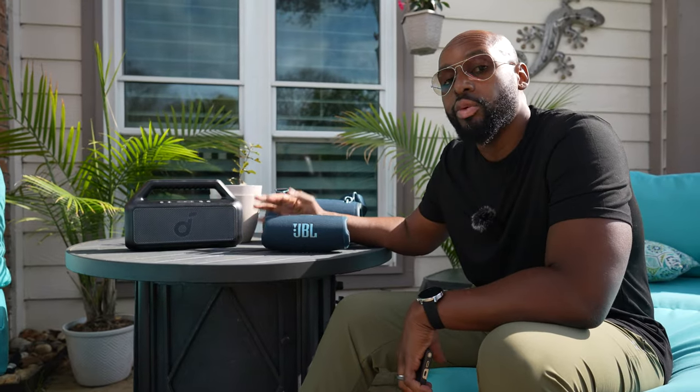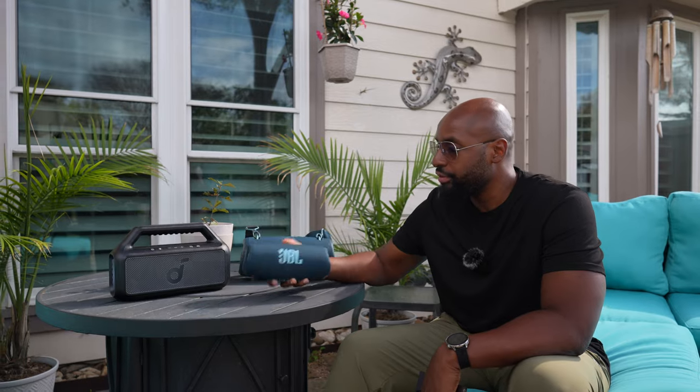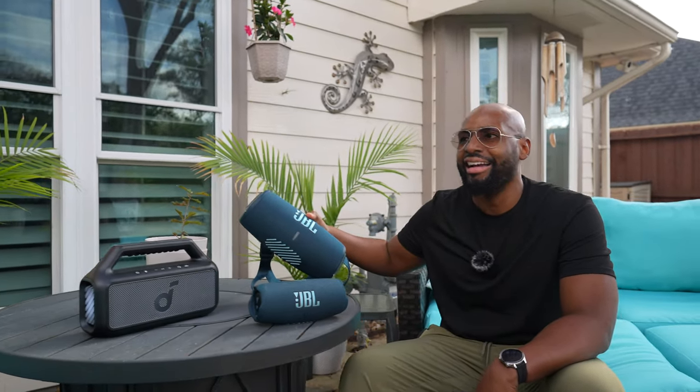I've got the JBL Charge 5. If you don't know by now that this is one of my top two favorite JBL speakers of all time, right next to the JBL Boombox 3, then now you know. And I'll tell you why I have these two speakers here. I also got the JBL Xtreme 3, which I feel like I put right next to the Pulse 5 — I'm not a huge fan of this speaker, and you might even see why in this comparison.